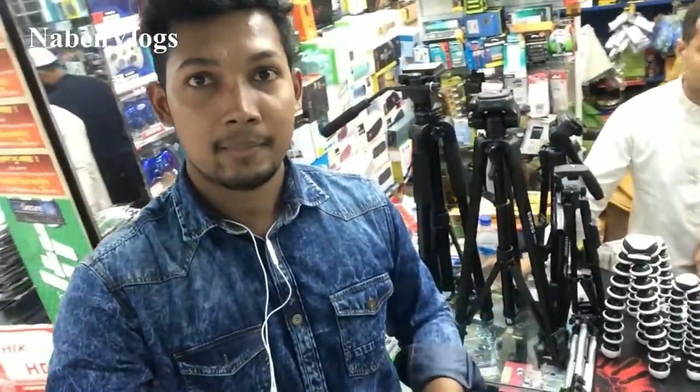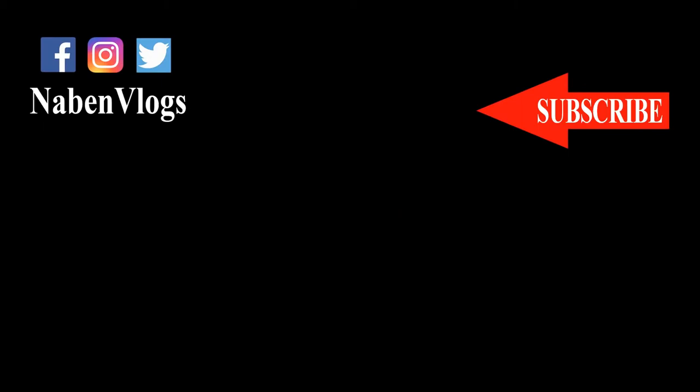Please like, comment, share, and subscribe to our YouTube channel. Please press the subscribe button. Please like, comment, share, and subscribe to our channel.